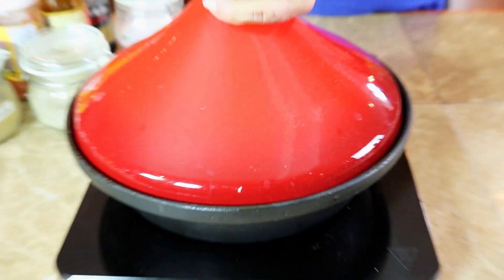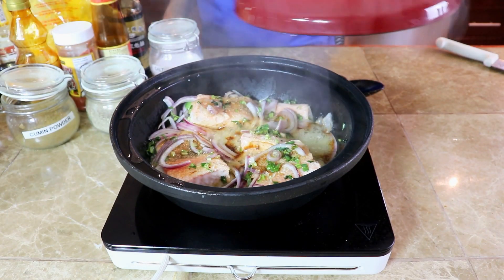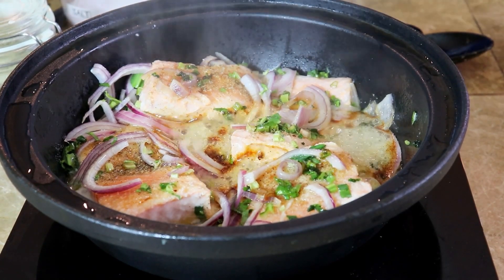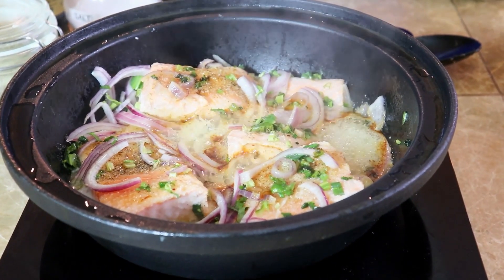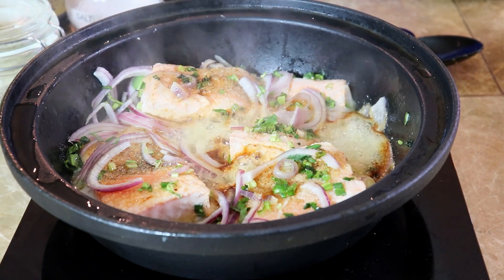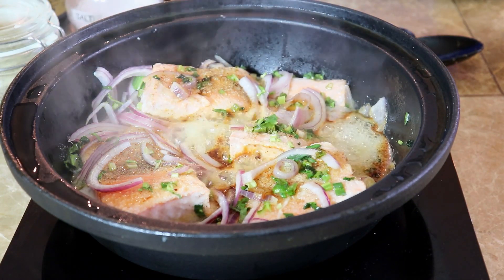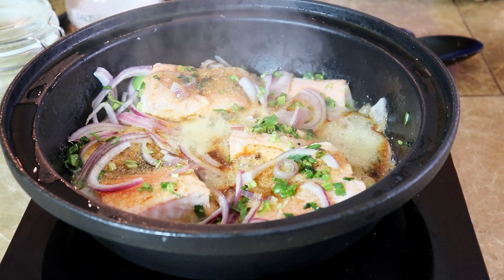Just cover it now. Our sauté onion salmon is completed. We use butter to sauté. It's very easy to make. You can have it with smashed potatoes, rice, whatever you like. It's very tasty.